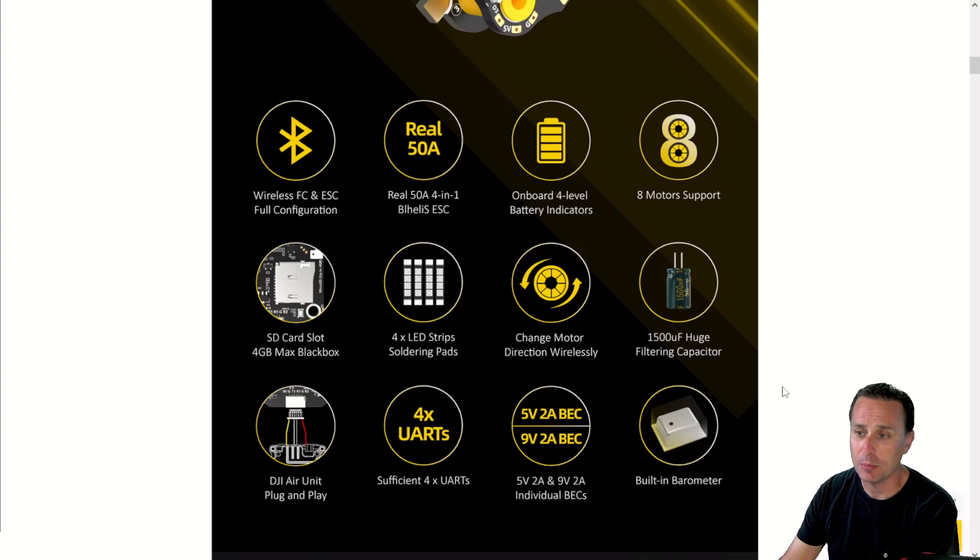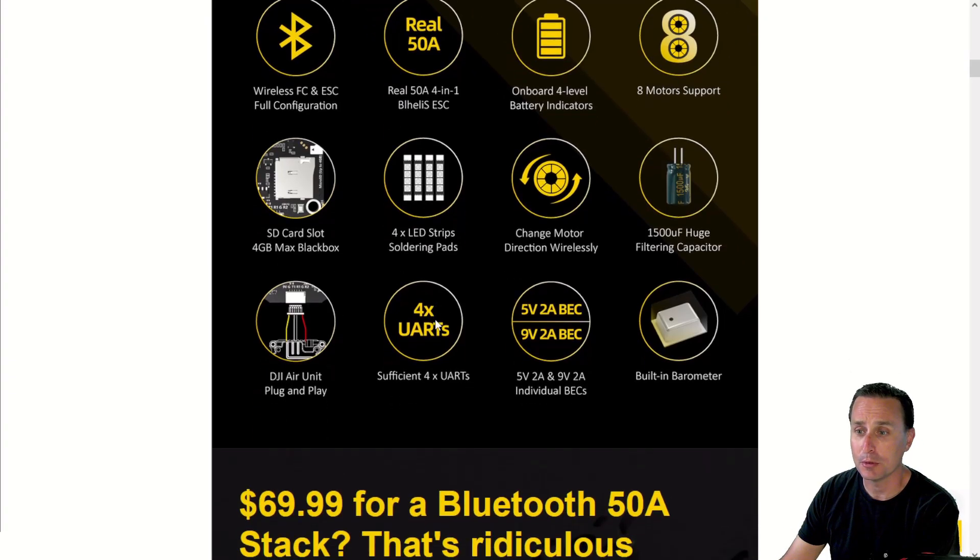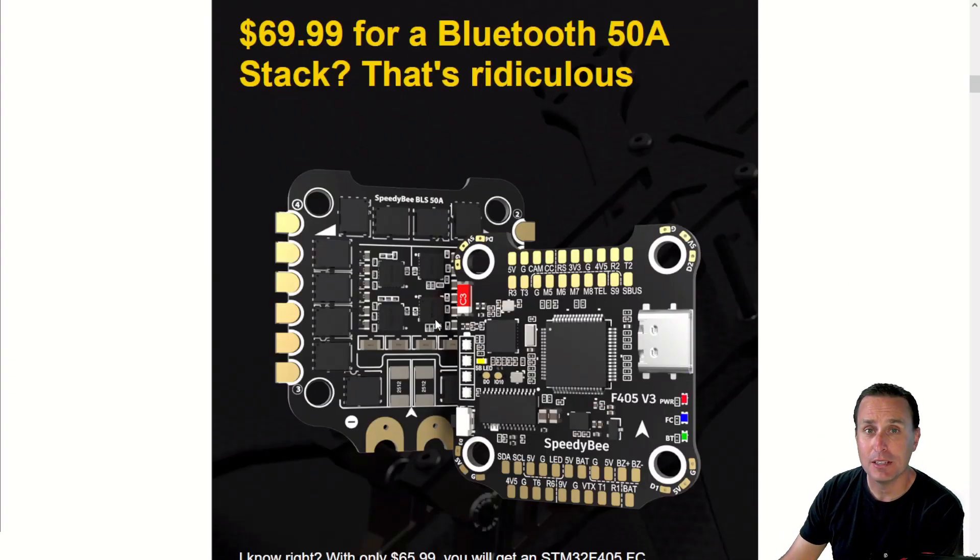It has all the features you can see here, which includes LED support, eight motor outputs, a barometer, two BECs — a five volt and a nine volt — four UARTs, a DJI connector, and a connector to the ESC. Those are the only two connectors on it; the rest are solder joints. It's going to work and connect with the Speedy B app and has onboard Wi-Fi. We are looking at a 50 amp ESC. That's not BLHeli32 — it's going to be BLHeliS or BlueJ firmware. Honestly, I don't really see a difference between the two anymore; you can run all the features on BLHeliS ESCs nowadays that you can on BLHeli32, so it's pretty much equivalent.